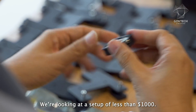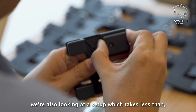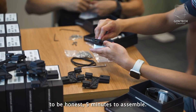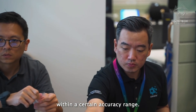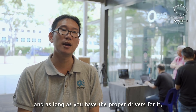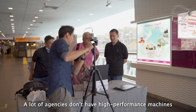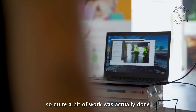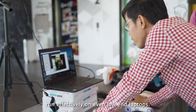We're looking at a setup of less than $1,000, and it takes less than five minutes to assemble. We work with any kind of commodity hardware within a certain accuracy range, and it is also a plug-and-play solution — you can mix and match different hardware as long as you have the proper drivers. A lot of agencies don't have high-performance machines, so considerable work was done to ensure all computer vision algorithms run effectively on even low-end laptops.